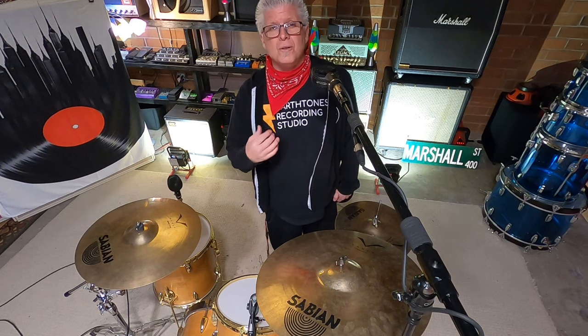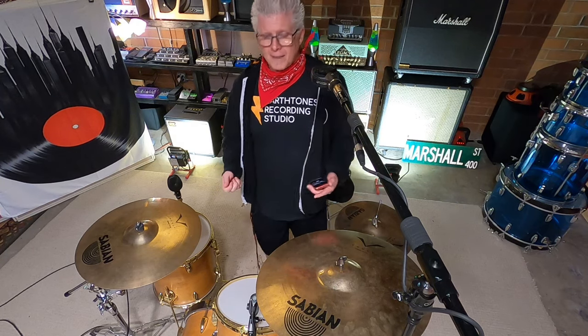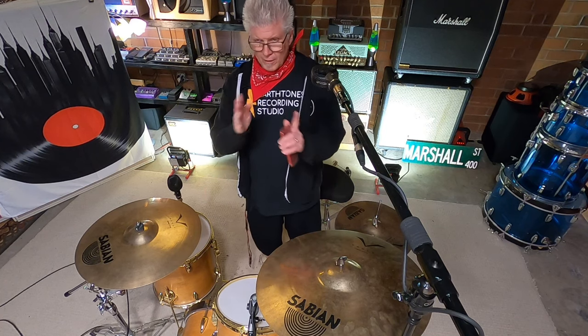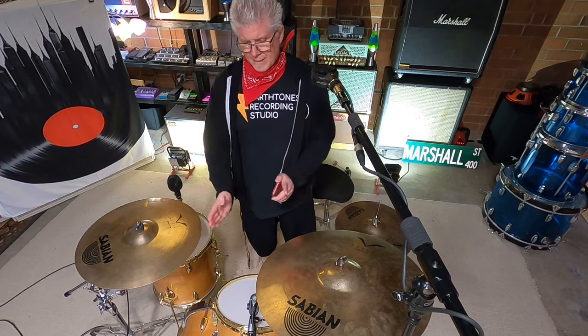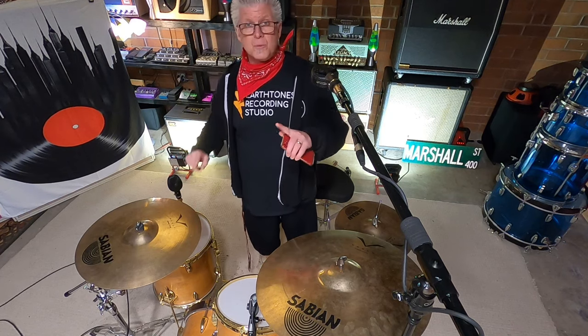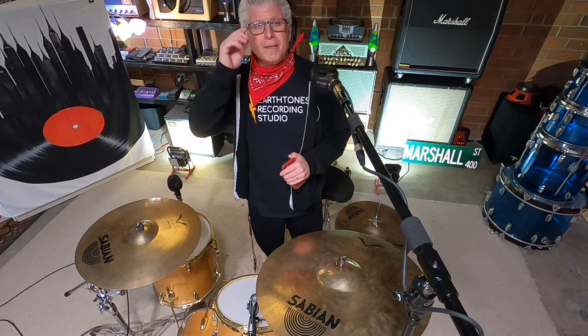I prefer to pan my drums from what's called listener perspective. There are two different ways you can pan drums in post. One is drummer perspective — as the drummer sits behind the drum kit, you pan everything as if you were the drummer: kick up the middle, snare up the middle, rack tom a little left, floor tom over here. But the last time I went to a concert, I never listened from behind the drum kit. I don't think I've ever listened to a band from behind the drummer — so I never quite understood why people mix from a drummer perspective. But that's always up for debate on the internet.